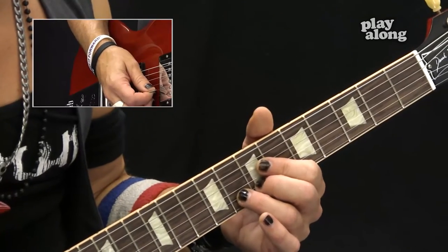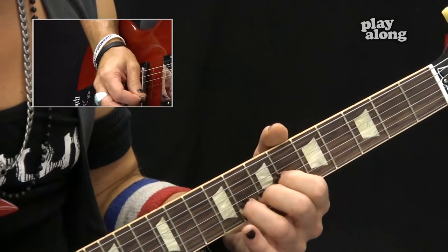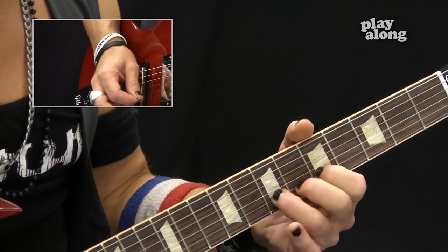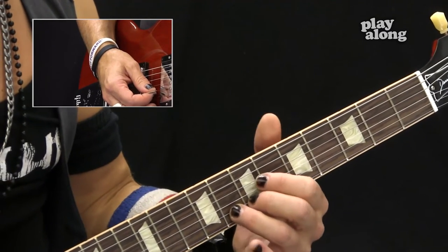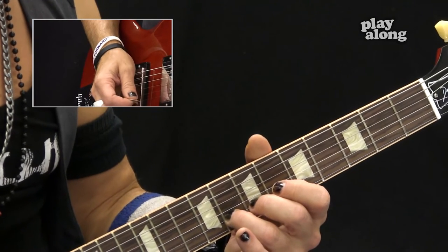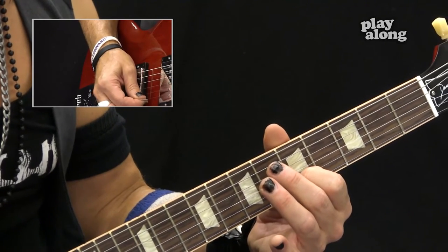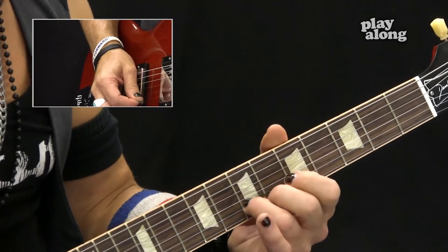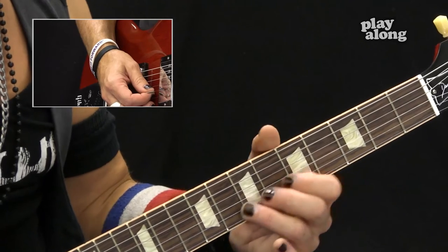Let's review the lick — the overdub part we did last week. It starts with the third finger on the eighth fret, then a little pentatonic run: eighth fret, open first string, seventh fret, open string, fifth fret, open string, then back. It alternates between the second and first strings at the eighth, seventh, and fifth frets.